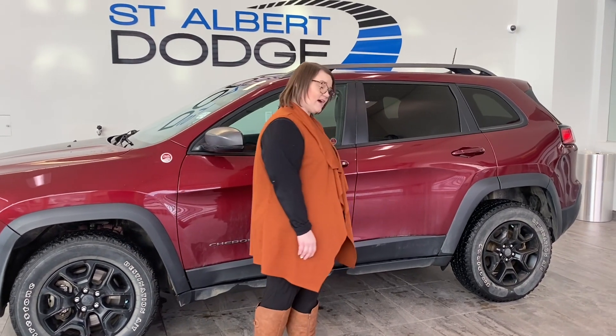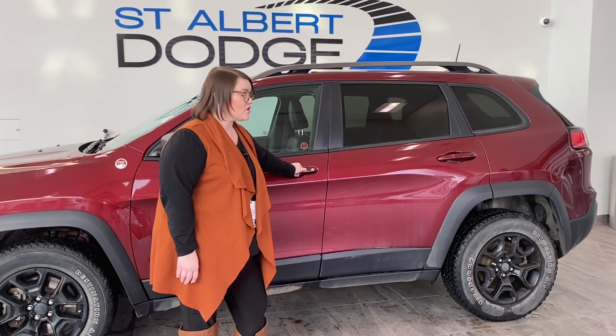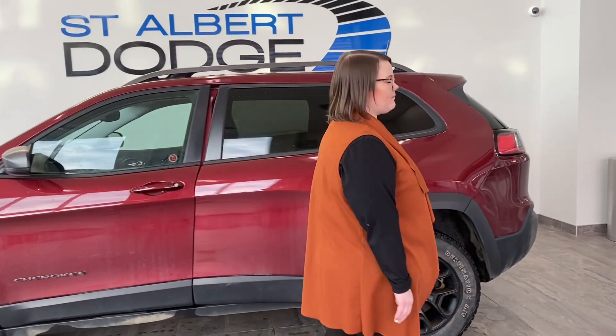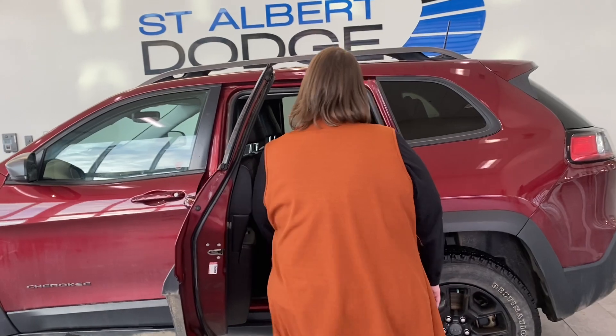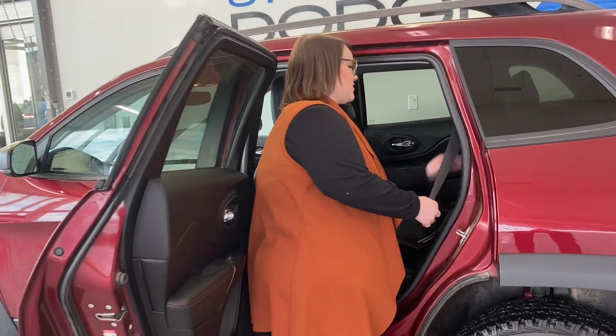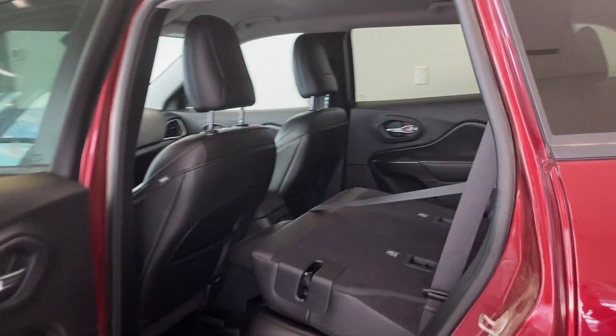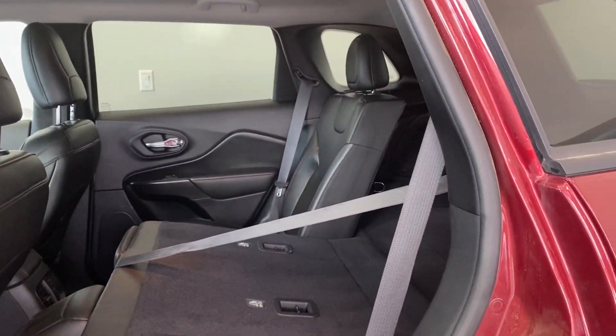It is going to be four by four. It has a proximity key right here, so you just need to have your key on your person, whether that be in a bag, pocket, or anything like that. In the back you are going to have the 60-40 split seating, so tons of room for cargo and even some passengers as well, so you can mix it up.